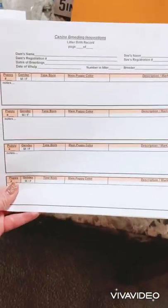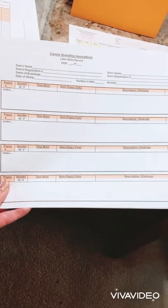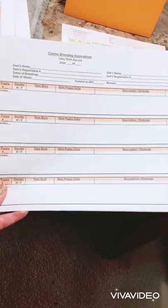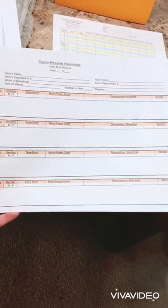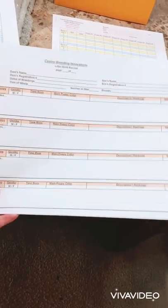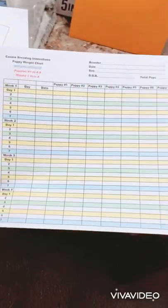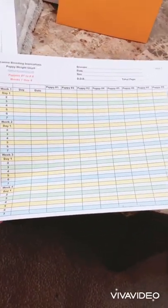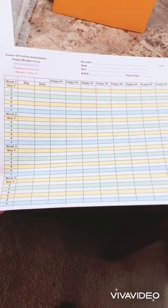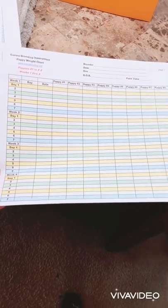Next is the litter birth record, which is a good way to keep track of each pup — when they're born, their time of birth, what their markings were, if they were male or female, how much they weighed, and any notes you want to write down about that pup when they were born. And then a puppy weight chart, which gives you a list of all their weights for the first seven days to keep track of that.